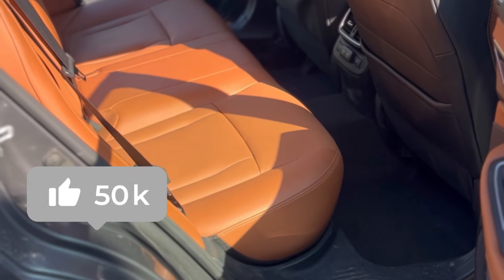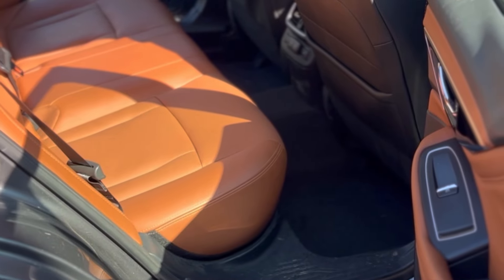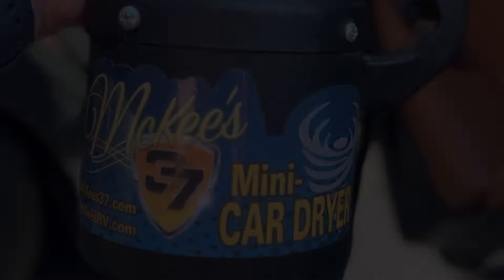Hopefully you guys enjoy content like this. If you want to see more detailing tips, product reviews, and transformation details, make sure you hit that subscribe button as well as the notification bell. We'll see you guys in the next detail.